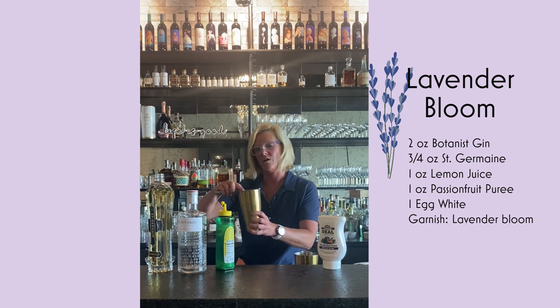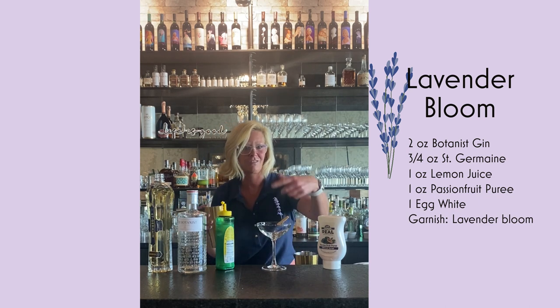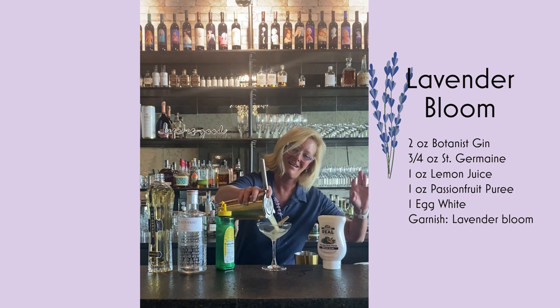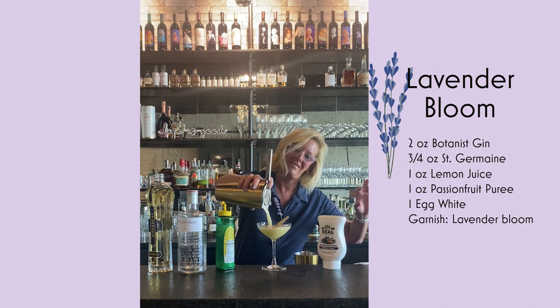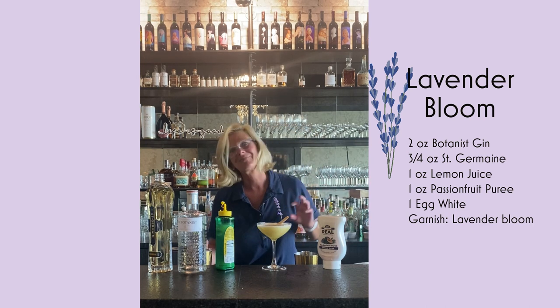All right. Because this is such a floral cocktail, I use a little lavender from my garden and pour that right in there. And that is a lavender bloom. Enjoy.